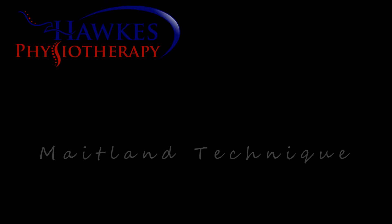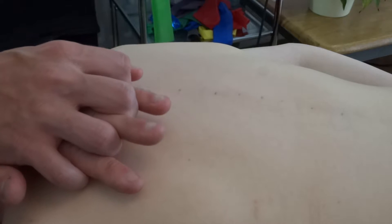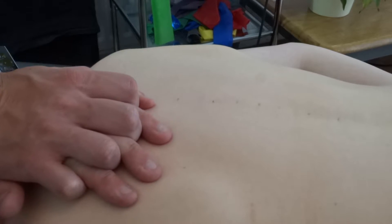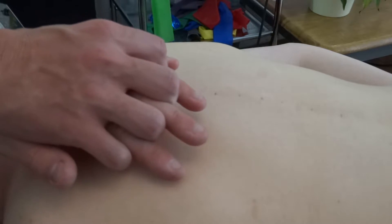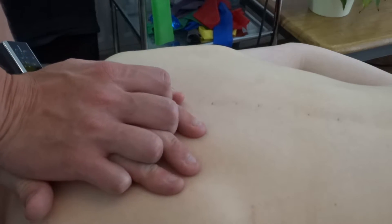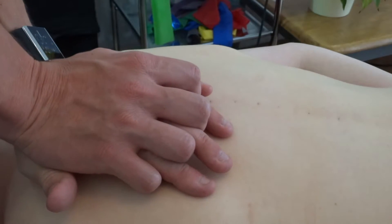This is a Maitland mobilisation technique of the thoracic spine and can be applied to all thoracic levels. With the patient in prone, for T1-5, the therapist needs to be at the head of the bed with the shoulders over the area to be mobilised. Maitland uses the thumbs, but it is easier to use the pisiform to apply the pressure through the spinous processes.